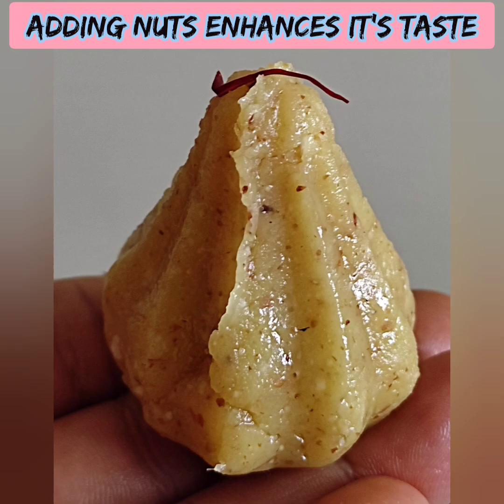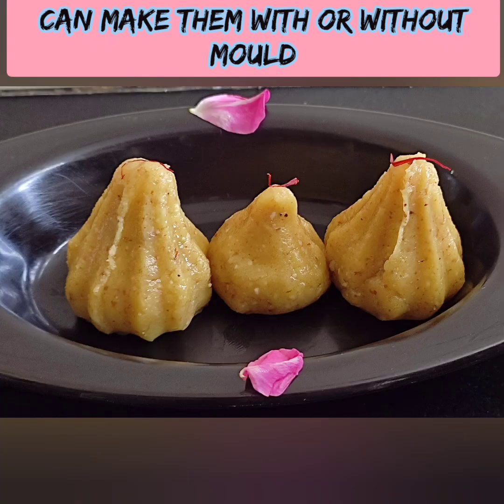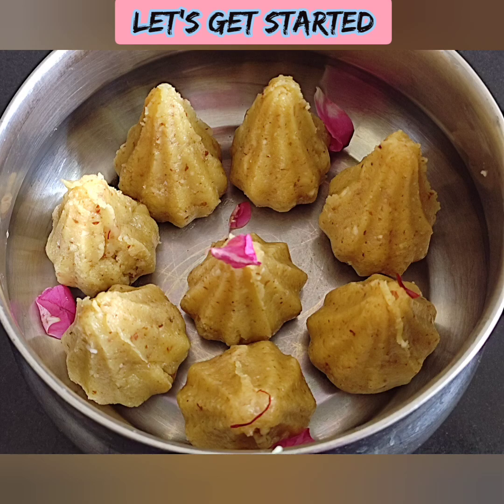You can taste it very soft in 15 minutes. We can taste it very well. Please subscribe to our channel.